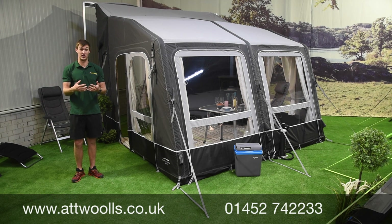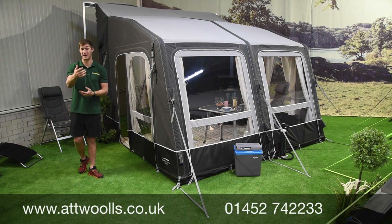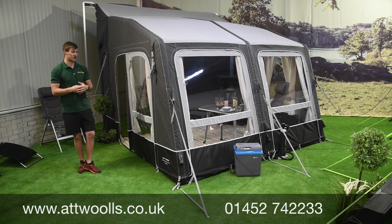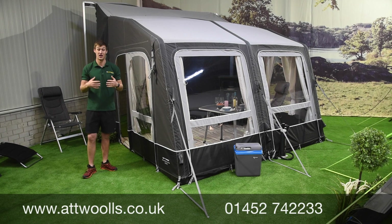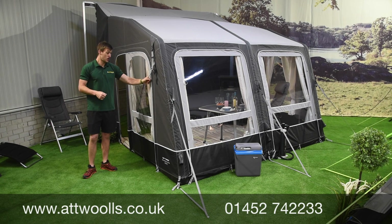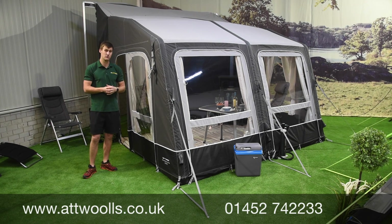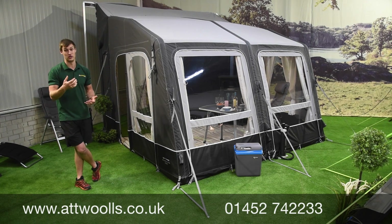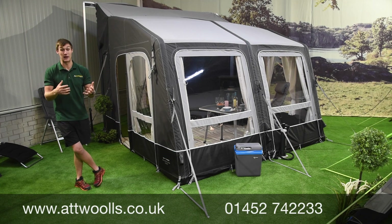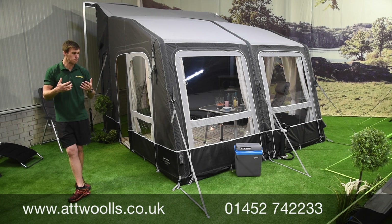If you want something more durable — something that if you're going away to hotter countries, certainly mainland Europe — it's going to wear and tear a bit better against harsh UV sunlight, and the fabric is a little more breathable than polyester. The all-season fabric has been in the range for numerous years and has been tried in the heats of Australia and in the Alps in snow, so it's used to both hot and cold climates.